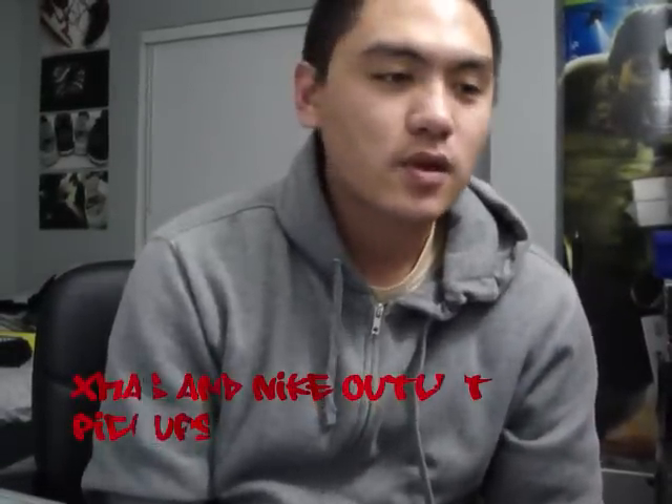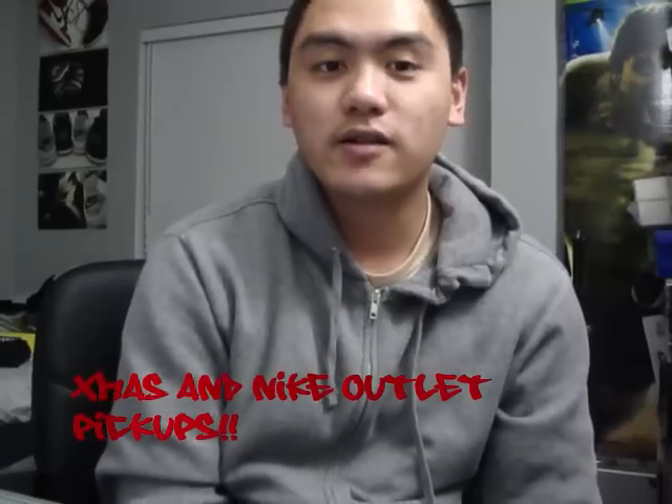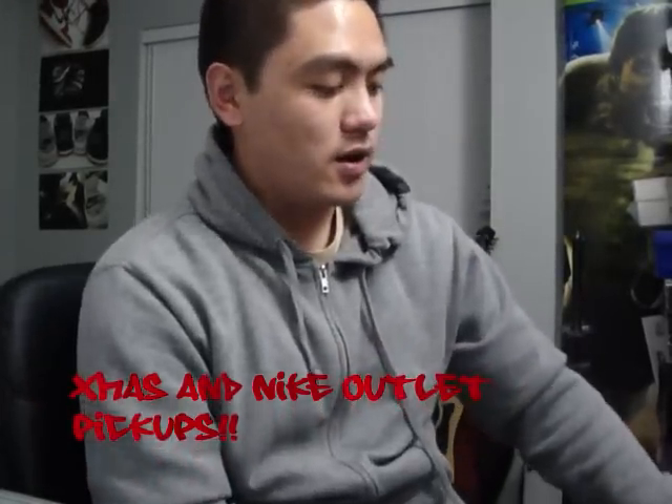What's good YouTube, Flip Your Flow back again with another video. Hopefully you guys have had a good holiday — I really had a good one, and I got a couple pickups for you guys today.